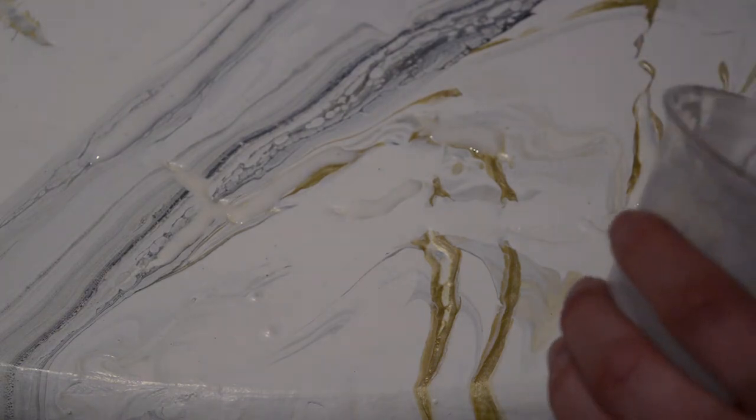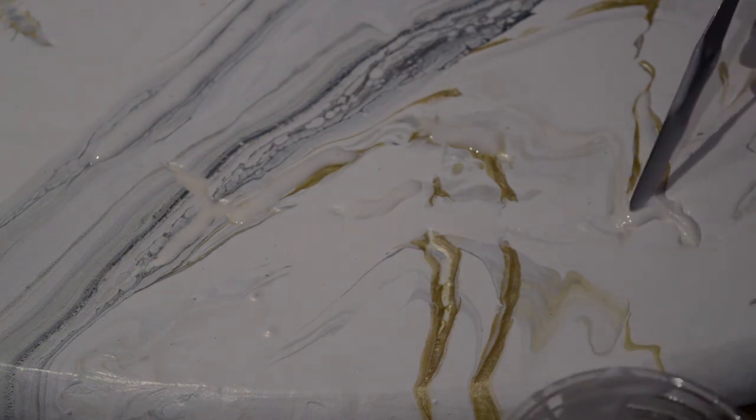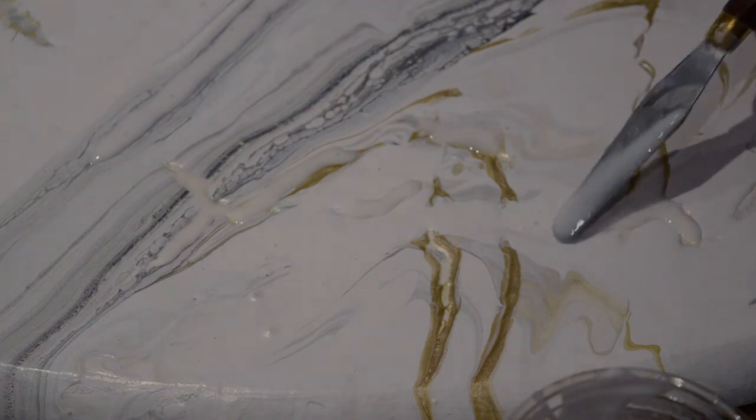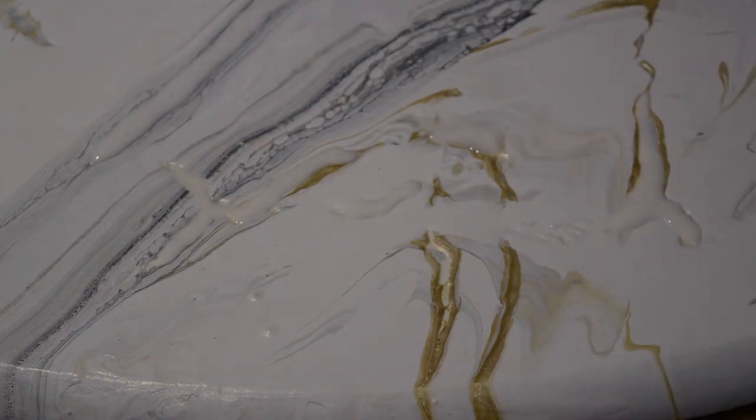I found it easiest to take my palette knife and just kind of fill in the cracks a bit and let gravity really pull the glue down. When I spread it, it made too much of a mess — when I was trying to wipe it, it's too hard, especially since I added the glitter. You can kind of see it everywhere. Now I'm just doing that, and I'm still going to wipe the edges, but it's a lot cleaner this way.